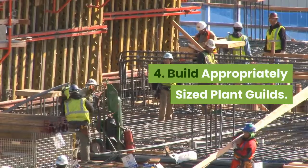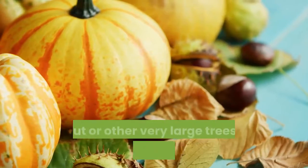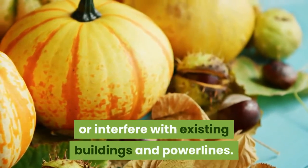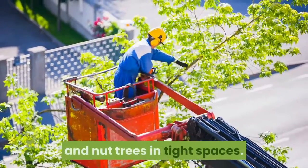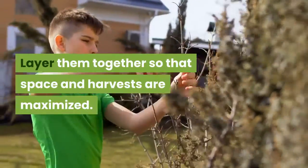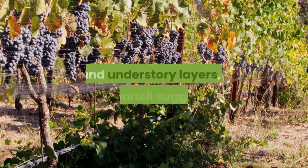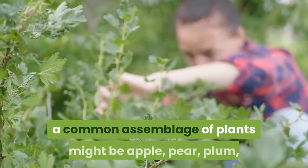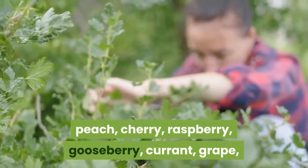Four: build appropriately sized plant guilds. Forest gardening plans often suggest a top story of chestnut, walnut, or other very large trees that could dominate a small yard or interfere with existing buildings and power lines. Skip this top layer and start with smaller fruit and nut trees. In tight spaces, layer them together so that space and harvests are maximized. Focus on trees, shrubs, rhizomes, and vines typically found in the mid-canopy and understory layers, O'Connell suggests.